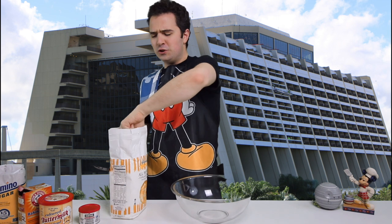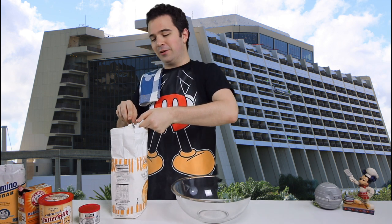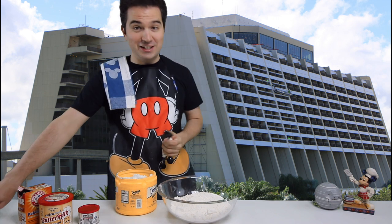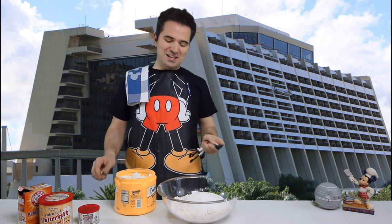The first step calls for two cups of flour, and since this is a double recipe we're making four cups of flour. For the next step we're going to need sugar - we need 10 tablespoons. The recipe calls for five but again since I'm doubling it we're using 10 tablespoons of sugar.